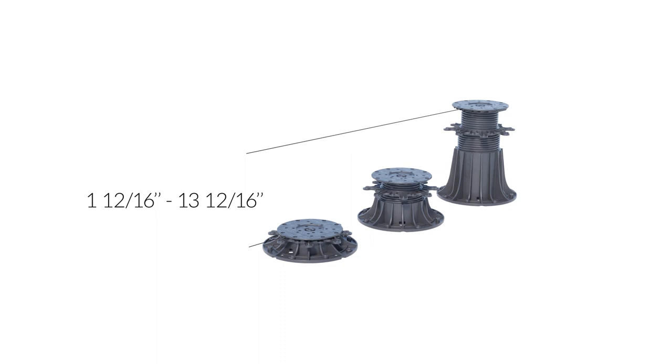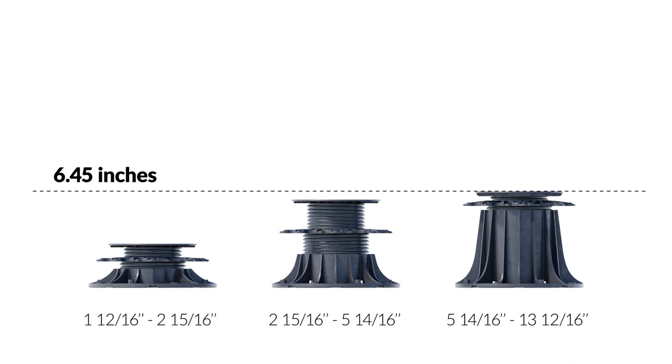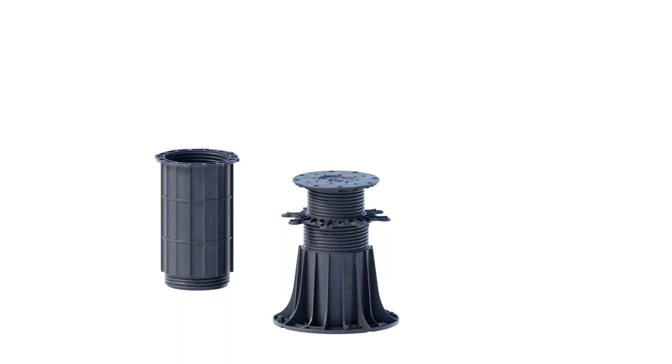The height ranges of individual pedestals are: from 1-12/16 inch to 2-15/16 inches, from 2-15/16 to 5-14/16 inches, and from 5-14/16 to 13-12/16 inches. By using a 7-7/8 inch height coupler, higher height ranges can be achieved.